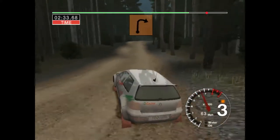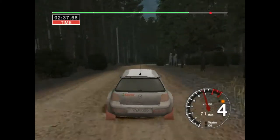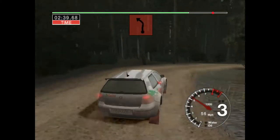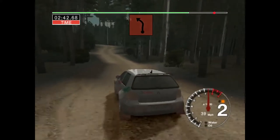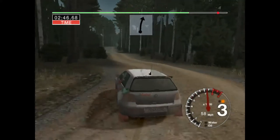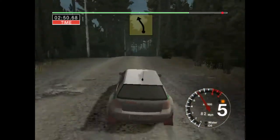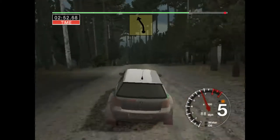And long crest and 3 right. And 6 left, long 3 left over crest, don't cut. Into 6 right and crest. Into long 6 left over finish, 50 to stop.